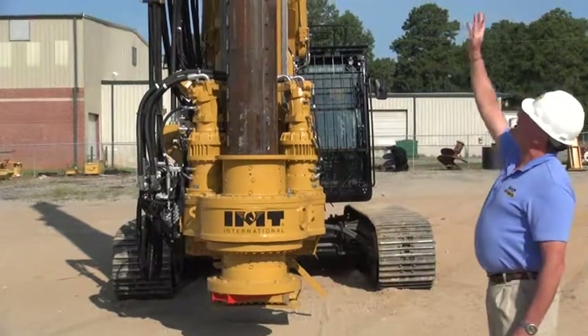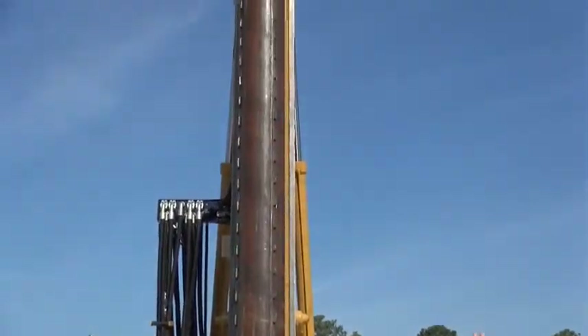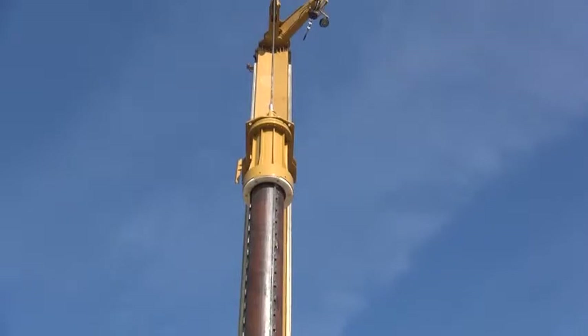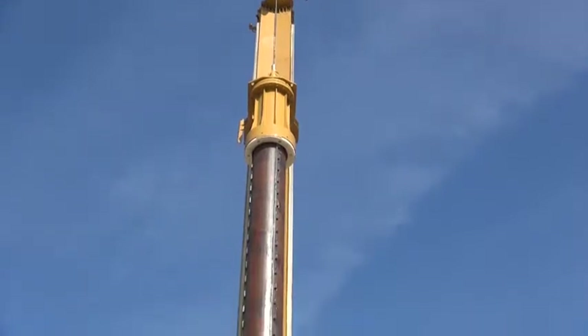Another unique feature is the derrick on the machine. This derrick is a derrick assembly that can be used both in LCA configuration as well as a standard mast configuration, thereby ensuring a very cost-effective change-around between standard mast or LCA.